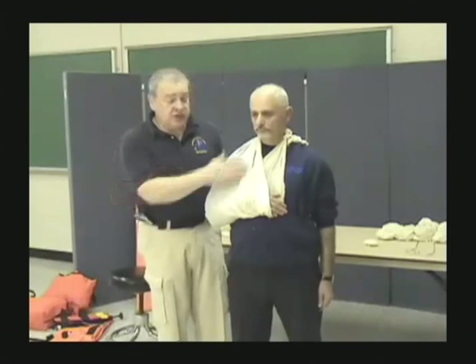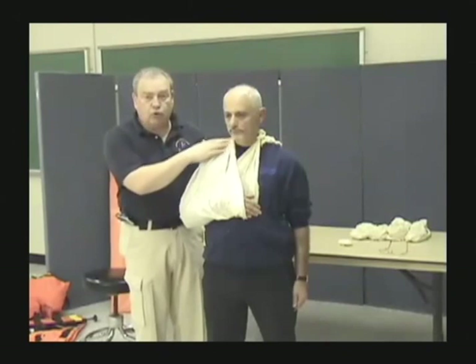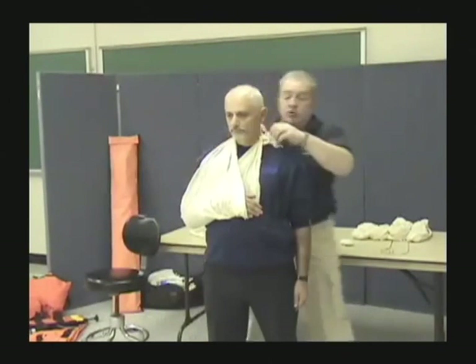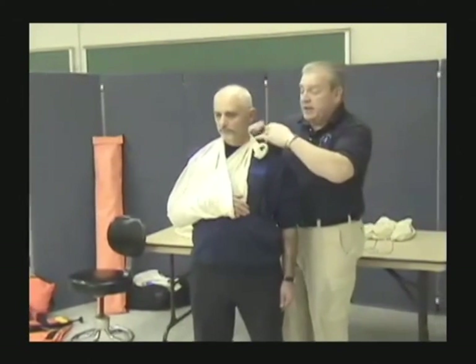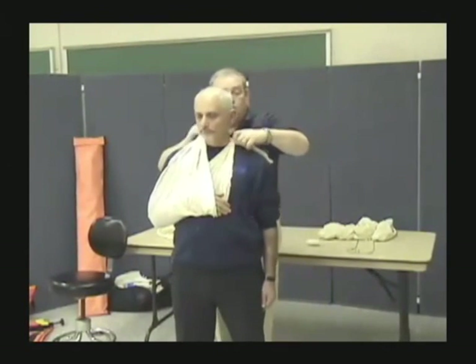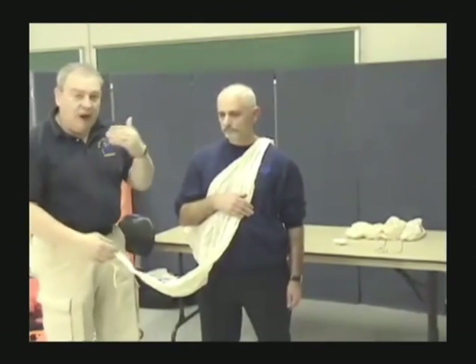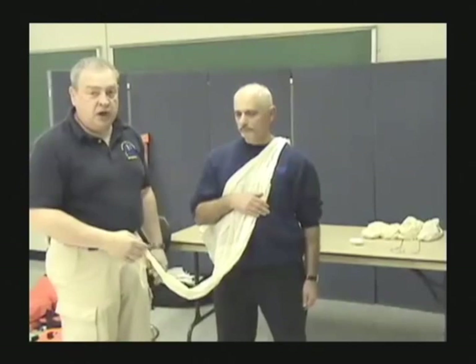With some injuries, the patient may not tolerate that triangle bandage coming across the shoulder or clavicle area because of where the injury is. In that case, we're going to do a modified sling. To do a modified sling, we start exactly the same way — every sling starts the same way, over the uninjured side.